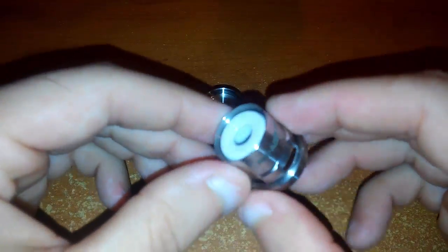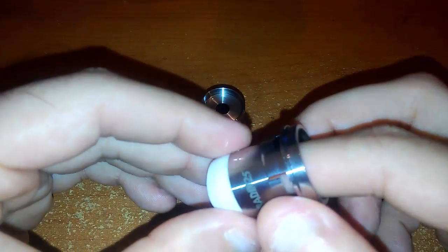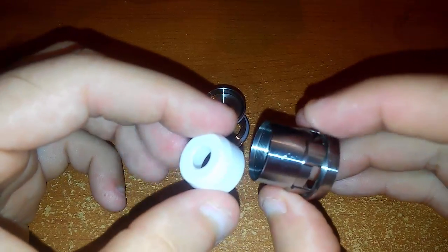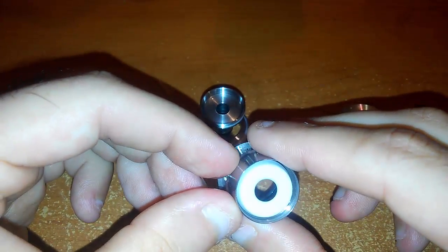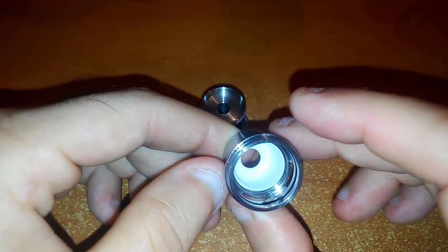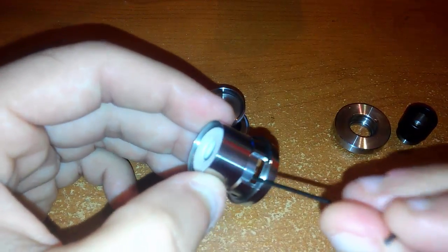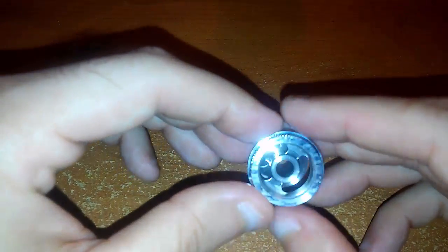Questa è la campana, che ha una particolarità: all'interno ha la ceramica. Noi volendo potremmo anche toglierla e il camino rimarrebbe completamente aperto, ma si può usare anche con la ceramica. Io preferisco così — la ceramica contribuisce al flavor e vi dà un aroma più pulito.